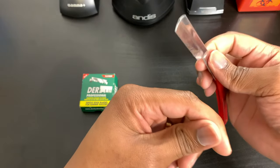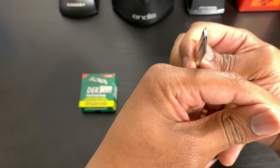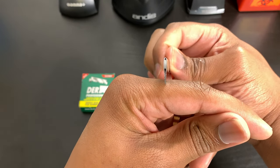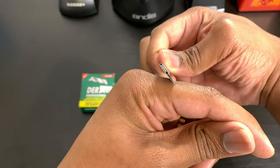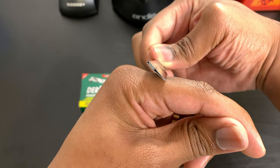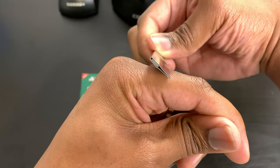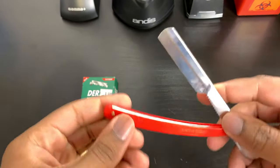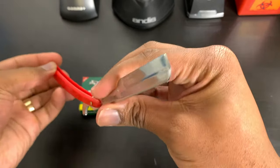Another important note when using a razor is to be at 30 degrees. As we learned in school, 90 degrees is straight up and down, half of that is 45 degrees, go out a little more and you're at 30 degrees. When you're shaving a person you should always be at that 30-degree angle.